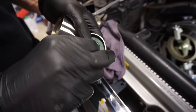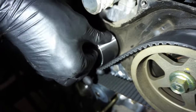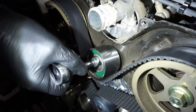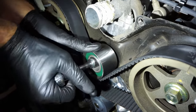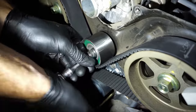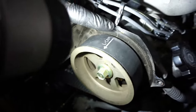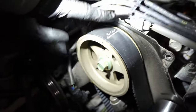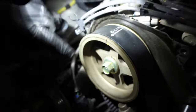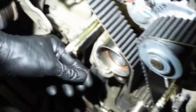We're going to reuse the bolt for the upper idler pulley. With the belt on, install the bolt for the upper idler and torque it to 30 foot-pounds. Now that all the pulleys and everything are on, double-check your timing marks: left cam to right cam lines up with the grooves, grooves line up with the back cover, belt goes around the tensioner. Double-check your crank. With everything lined up, pull the pin out.